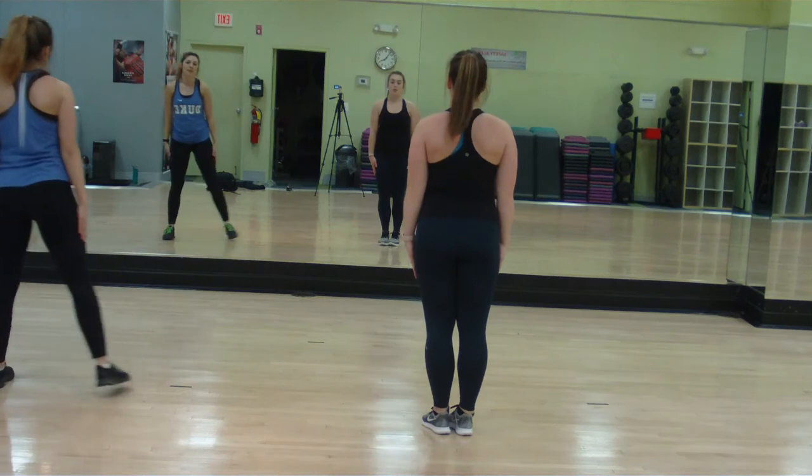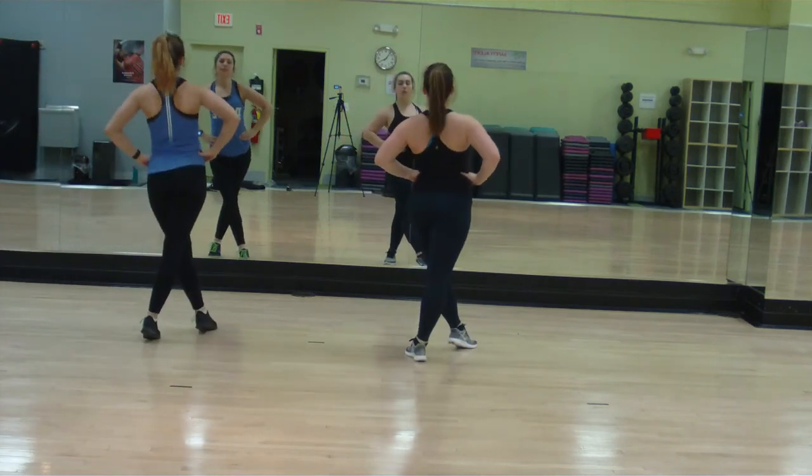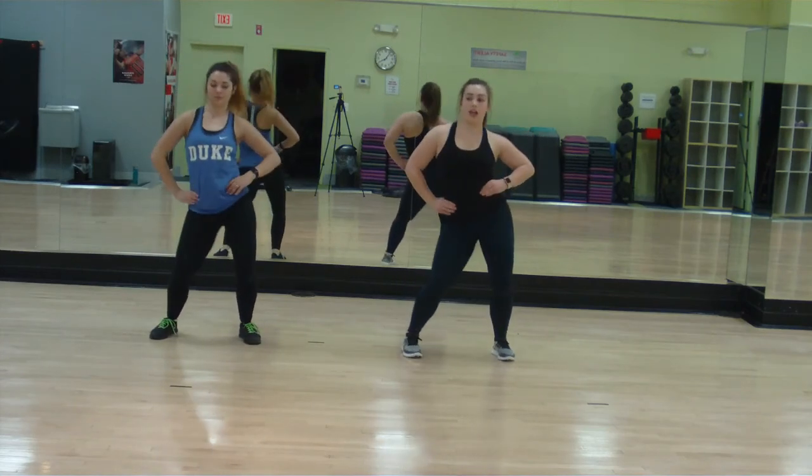From here you'll be repeating your sassy walks forward on 5, 6, 7, 8. Repeating this choreography from the beginning: circling 1, 2, or 3, 4, or 5, 6, hips 7 and 8. Groups go on 1, 2, groups 3, 4, 5, 6, 7, 8. On 1, 2, 3, 4, 5, 6, 7, 8.